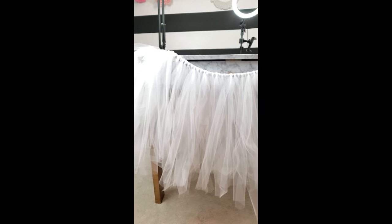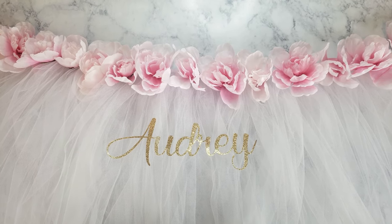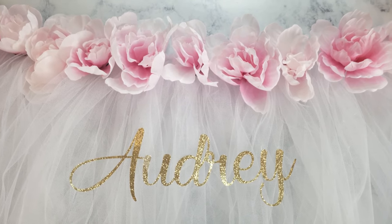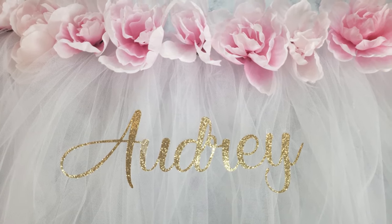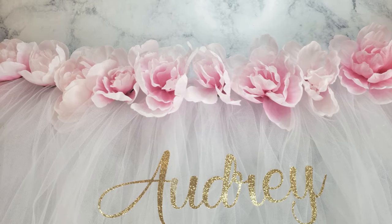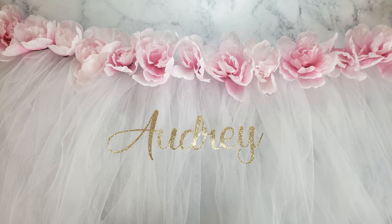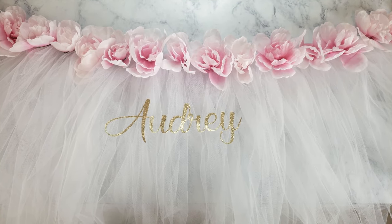I took my Silhouette Cameo and cut a glitter cardstock piece for her name in the front, which I think is adorable — about 10 to 12 inches, nice and big — and hot glued that on. I also hot glued on some Dollar Tree flowers: two bunches of peonies. I just popped the tops off and snipped the little piece holding the flower to the stem so it lays really flat, then hot glued them around. Two bunches, so $2 — not too bad.